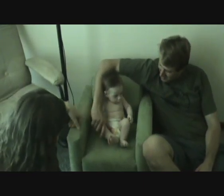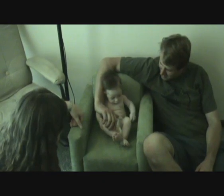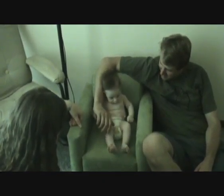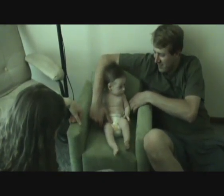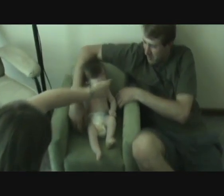He doesn't look too comfy, does he? No. Are you comfy? Look at this — a little wrinkly tummy!